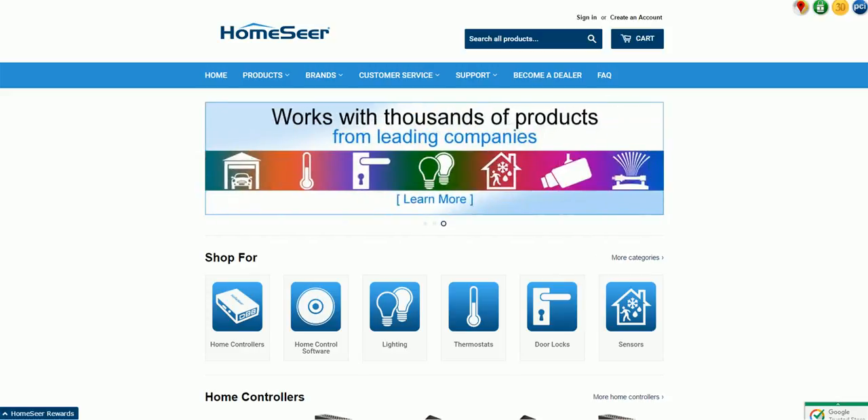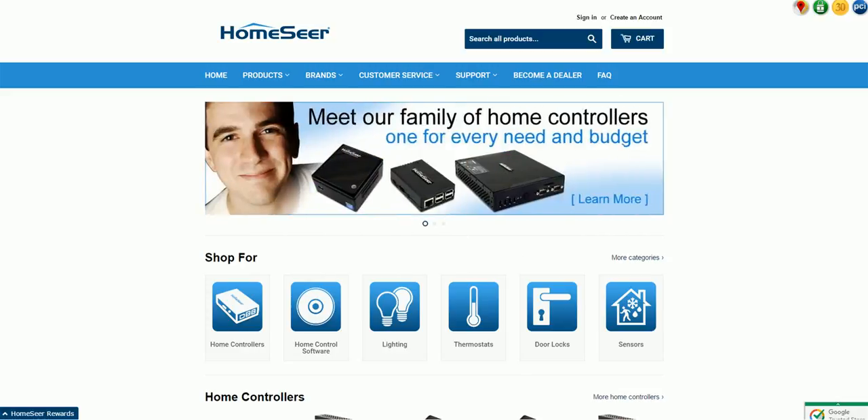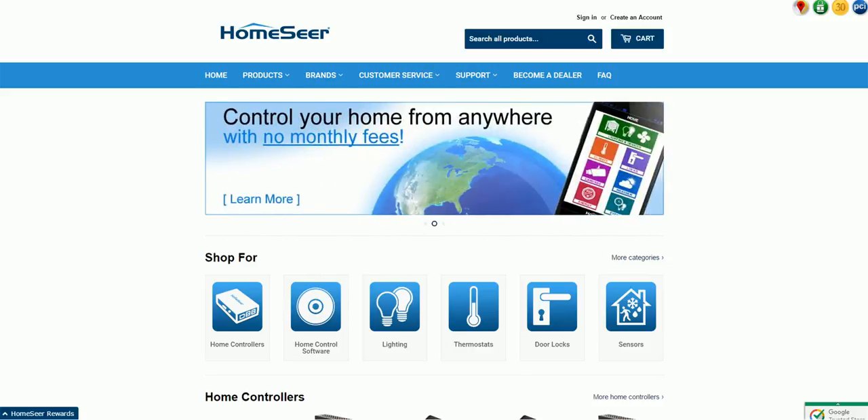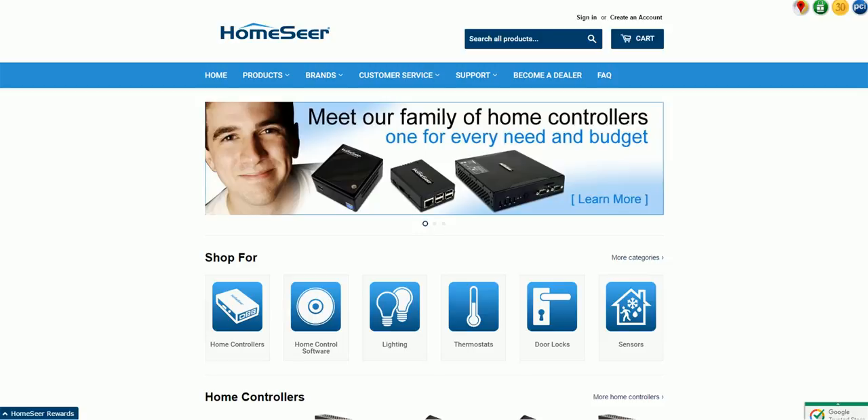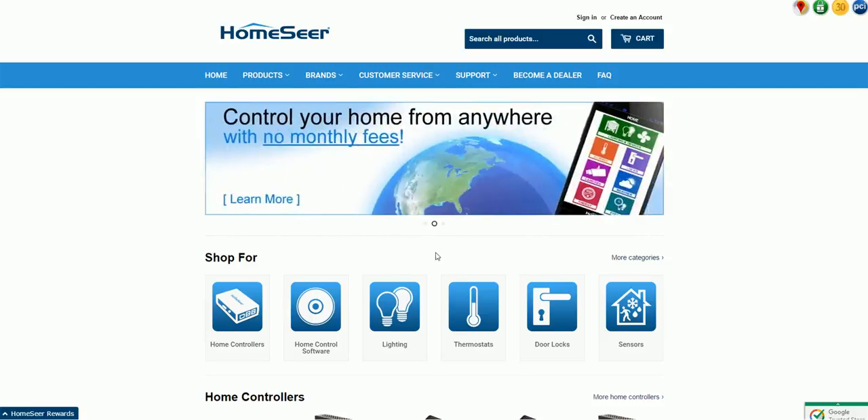HomeSeer is software — first and foremost. It's software that you can install on Linux, I think also on Mac, and definitely Windows like I run it. You can also buy devices that have HomeSeer on it. It can run all by itself in your house, one way or another on a big box or a little box. It's software that you can configure and control.